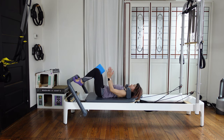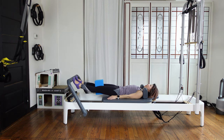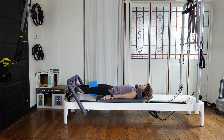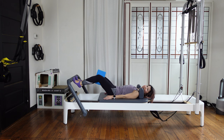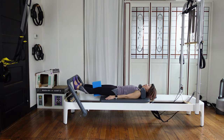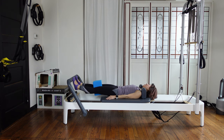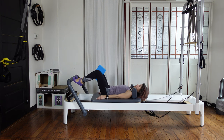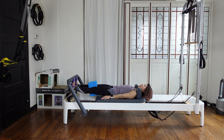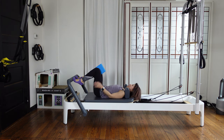Let's do three more — out, down, up, in. Press out, heels down. Inhale, lift your heels up. Exhale, come back in. Three more — out, down, up, in. Press out, heels down, heels up, close. Last one — press out, heels down, lift your heels up, and close the carriage in.